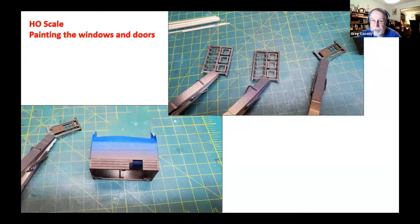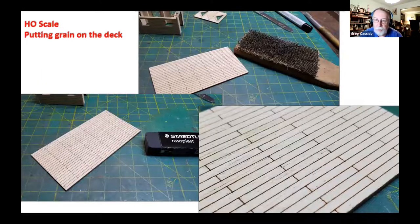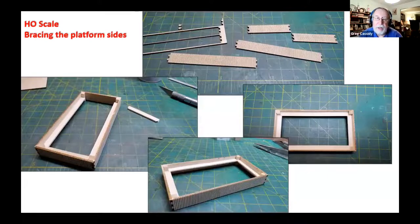At that point, the windows, doors, and walls were painted. The next thing is moving on to the platform the building is going to sit on. The first thing done for the platform was putting some wood grain in it using a card file — you can also use a saw or a wire brush. After using the card file, an eraser is taken over it to remove the little fuzzies, and you can see the wood grain. Being that this is going to be stained, the wood grain will show up well.